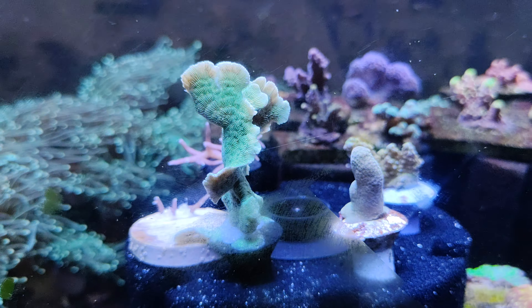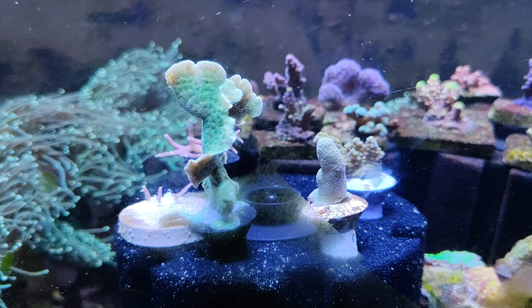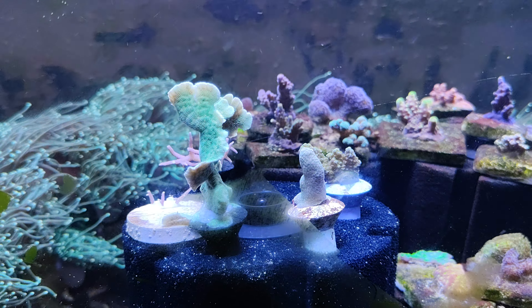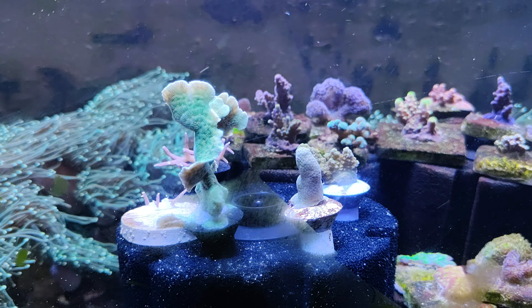What is cracking guys, JP here again bringing you another update of my 40-gallon reef tank quarantine system. Today my order from Live Aquaria finally arrived.